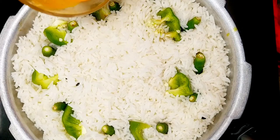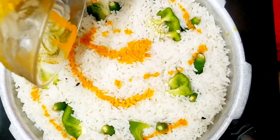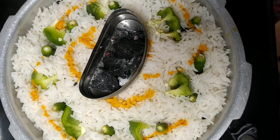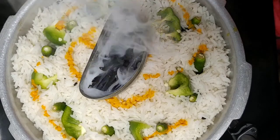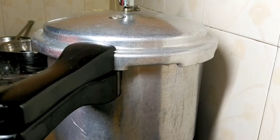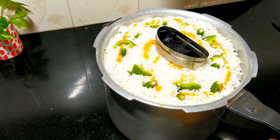Now let's take a small amount of water. Then let's put a little oil on it. Let's put a cookie on it. Let's take a quick stir until we have a cup of water.